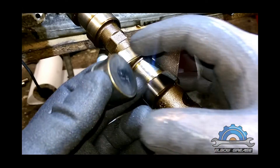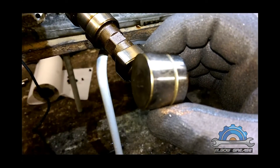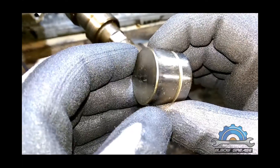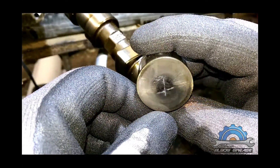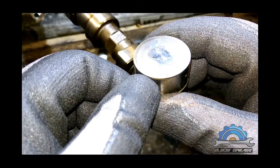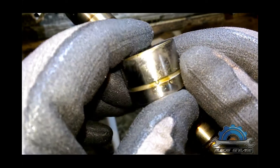Another quick video about hydraulic lifters. This is the lifter from a 2000 BMW E46 with the M52 TU engine.